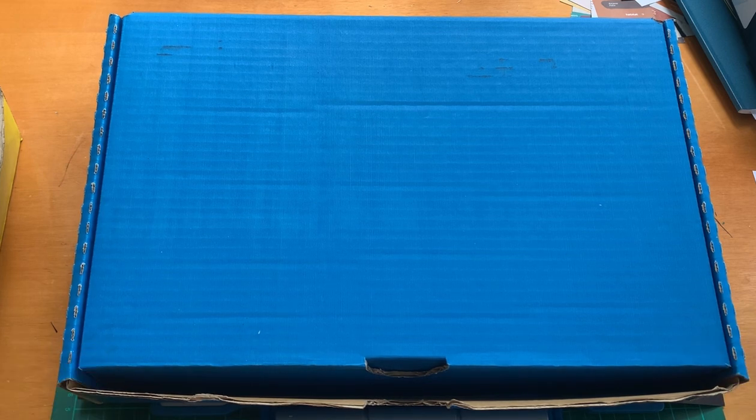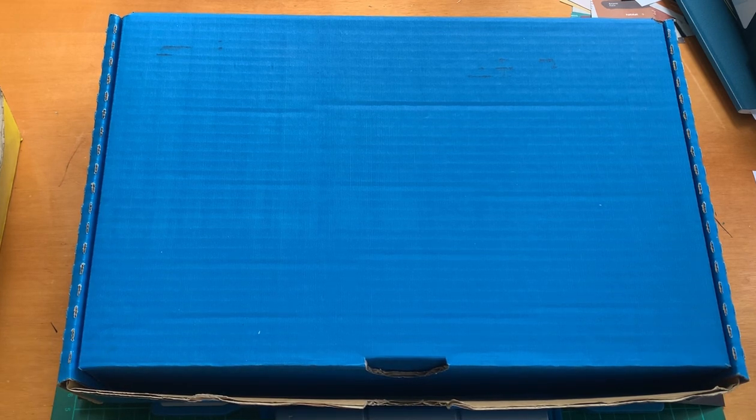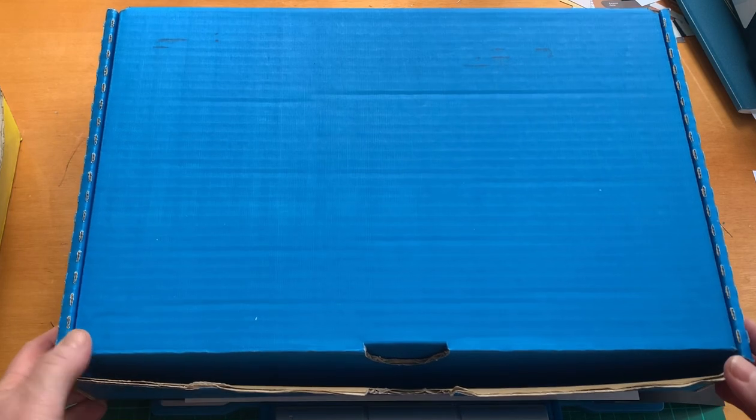I'm going to structure this video a bit, otherwise I'll end up rambling and you'll get confused. So firstly, I'm going to talk to you about the colour boxes. Then secondly, I'm going to go through the subject boxes. After that, I'll mention all the other extra bits and pieces stashed around the place. And finally, I'm going to go through the box of magazine harvesting I did yesterday and talk about where I see those clippings going in my box system.